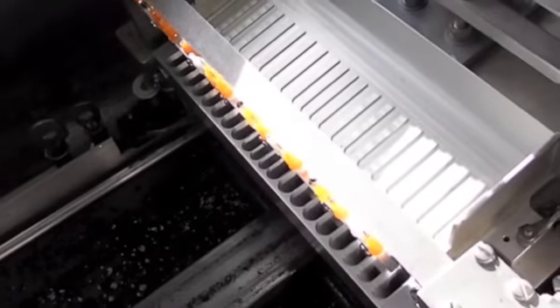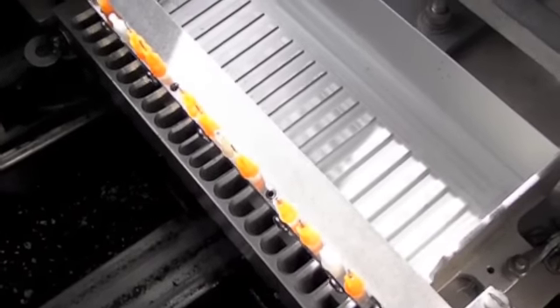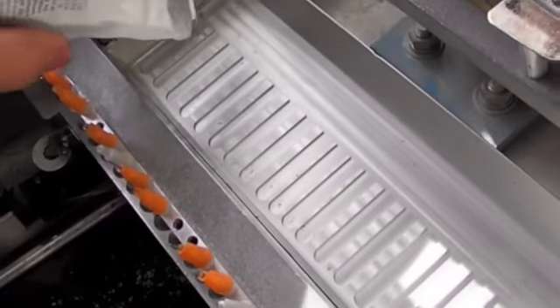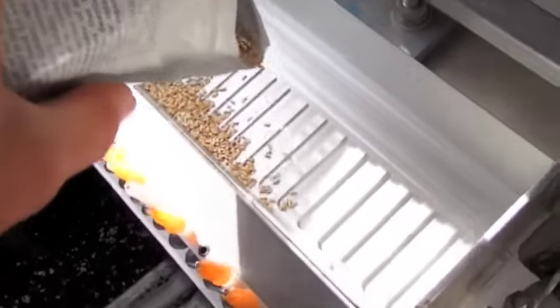We're going to be looking at some geranium seeds. What we have here is the seeding machine. You see this tray with the little needles, and we're going to put the seed into the tray, sprinkling it out evenly.